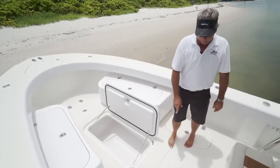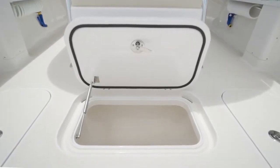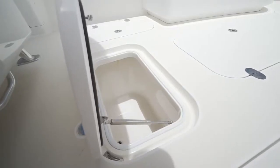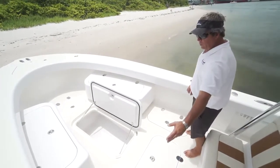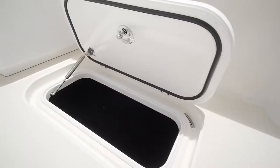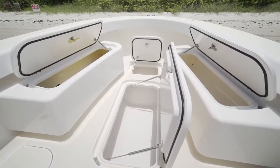Secondary live well can be plumbed as a live well or kept as a fish box. Got a macerator pump for drainage. Two rod lockers, port and starboard side — you can store rods below deck. You really can't stress all the storage in the boat; it's phenomenal.